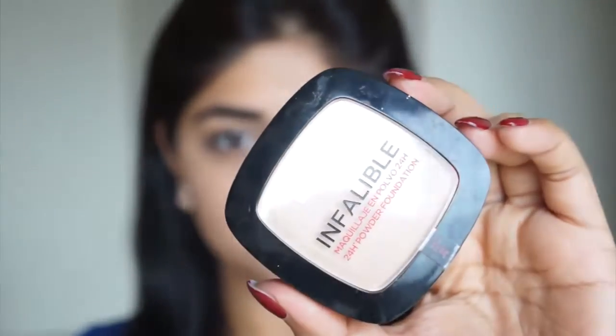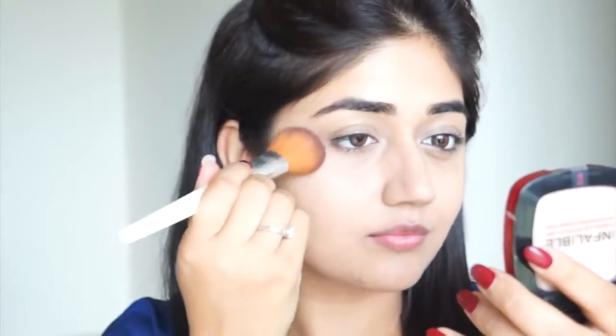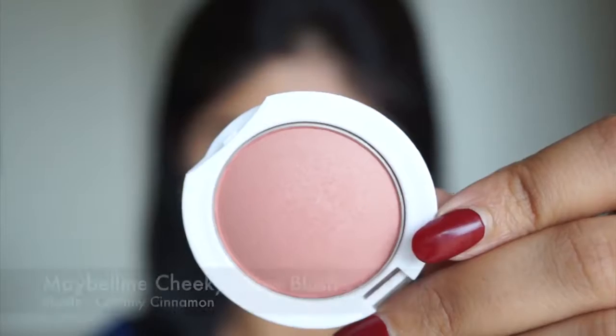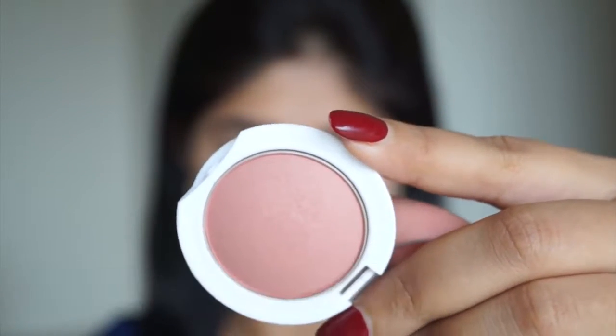To set my concealer and foundation I'm using the L'Oréal Infallible powder. I'm using just a very light layer to set the foundation and concealer and to make it last longer. It also helps in controlling oil, and since I have oily skin a compact or pressed powder is a must-have for me.